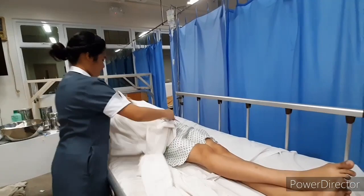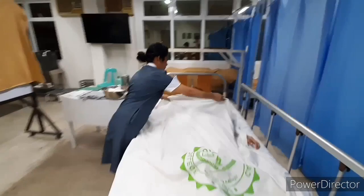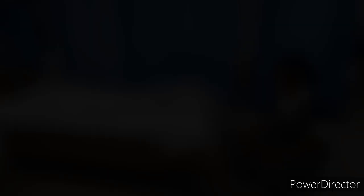Replace the top sheet. Adjust the height of the bed to the lowest position to maintain patient safety. Perform hand hygiene after leaving the room to reduce the transmission of microorganisms.